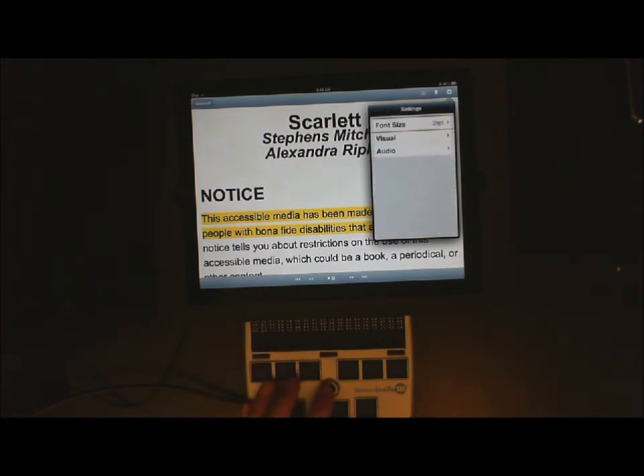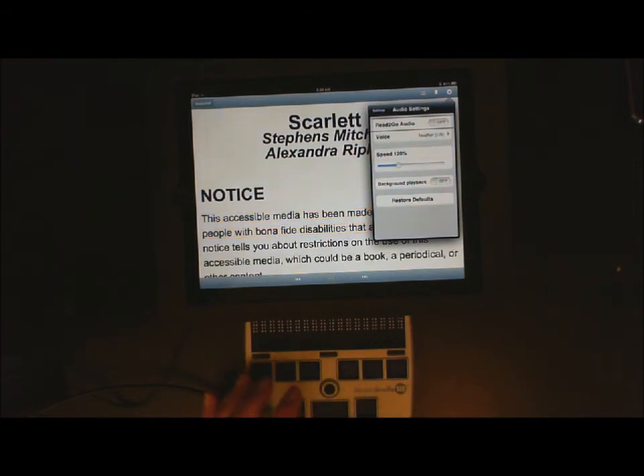Now I need to go ahead and go to Audio. I am going to press straight down on the joystick to open that — it says Read to Go Audio. I need to turn that off because I want this student to be able to read from the braille display. So now let's go back to Settings — 123 space — Audio Settings — and go to Settings and press straight down on Settings.